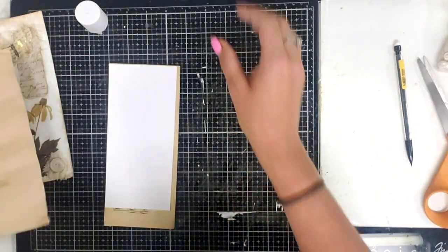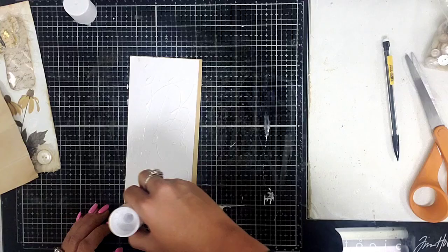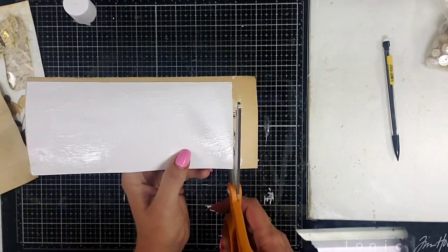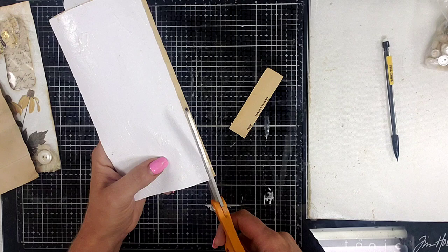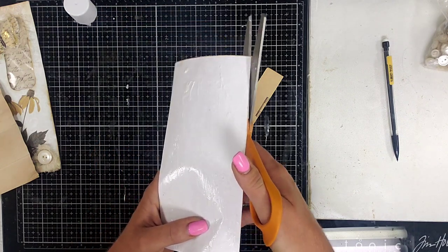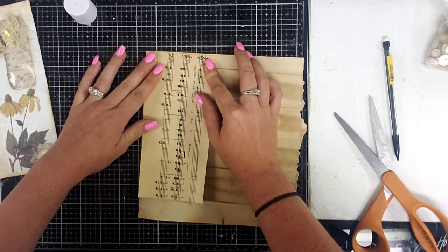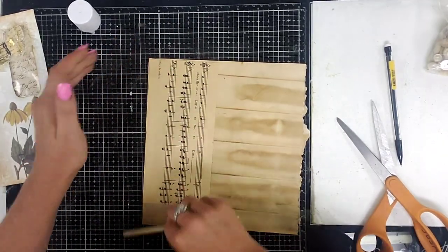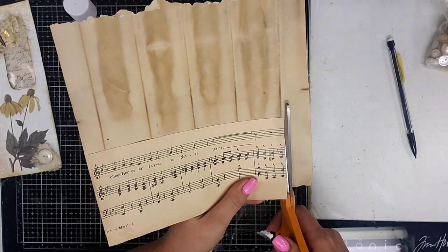Go ahead and glue this on real quick so I only got to cut once. Craft smarter, not harder, right? Well that probably wasn't very smart because then I'm not going to know where to cut. I take that back - I obviously wasn't thinking. Let me just do this, try to line it up. I will sew around my journaling card just to make sure this paper stays stuck down and just to give it an extra look.